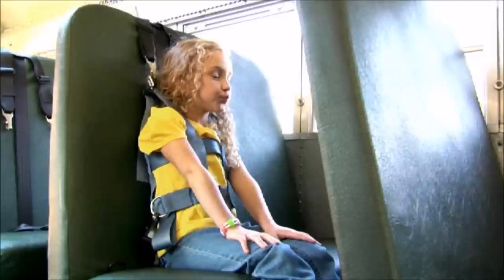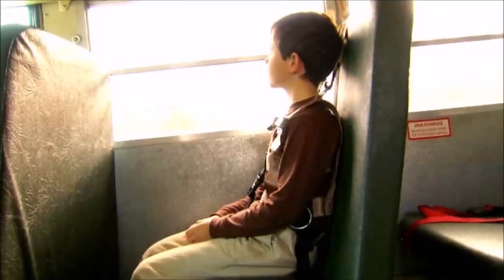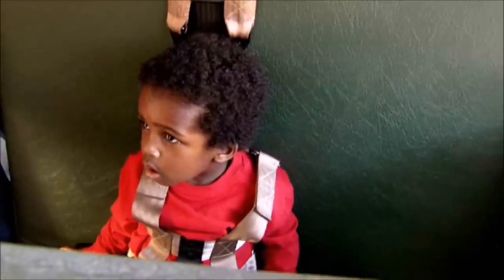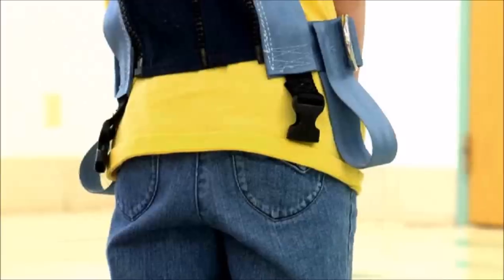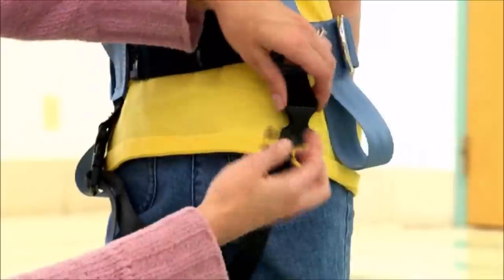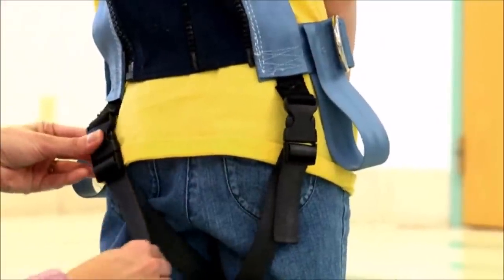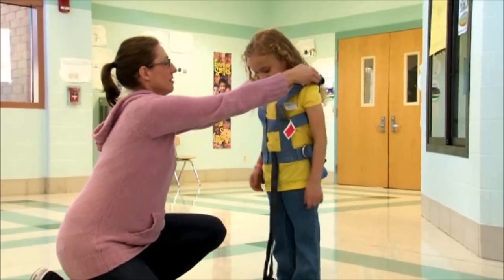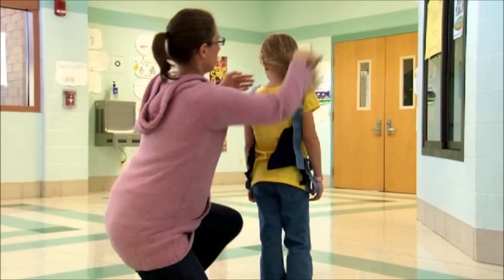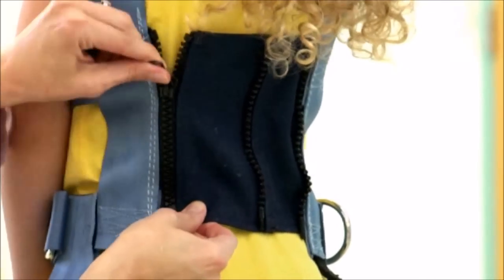Let's look at the vest itself. These will differ from manufacturer to manufacturer, but they all have webbing that goes around the child's torso, over the shoulders, and some type of crotch strap. The crotch strap is really important because it prevents the child from submarining or sliding out from under the vest. Make sure you know which side of the vest is the front and slide it onto the child facing the right way. If your safety vest has a zipper, the zipper goes in the back.